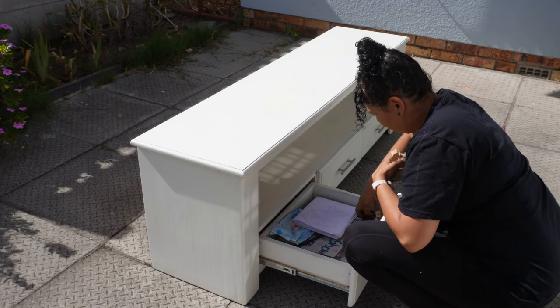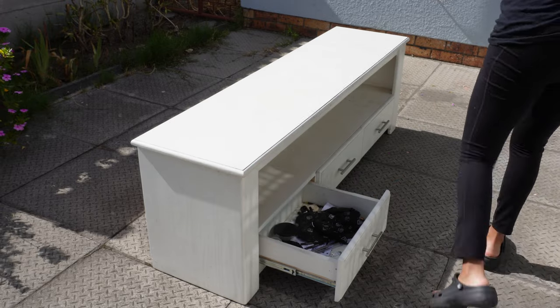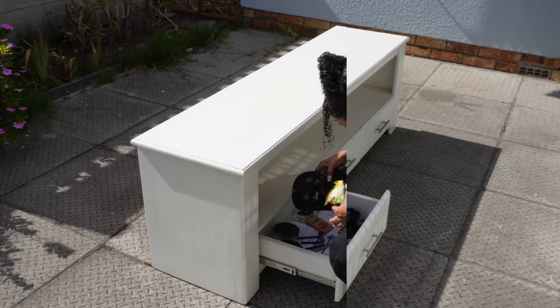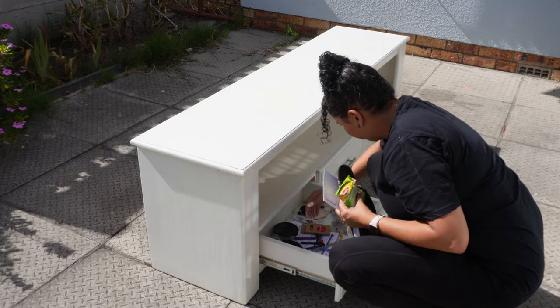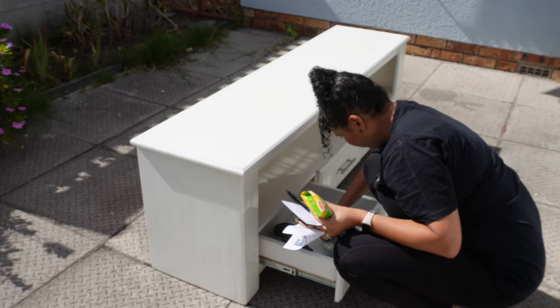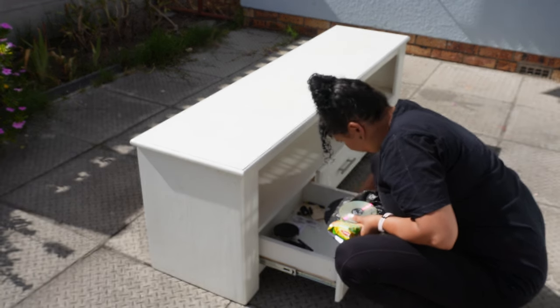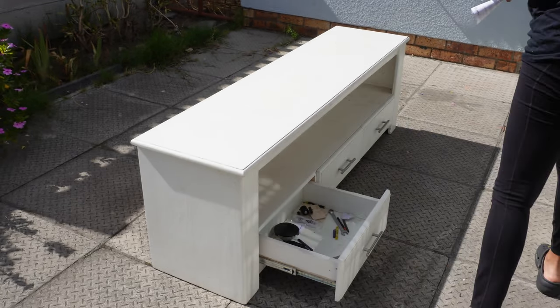I've had this entryway drawer for a while now, but over time it started to show signs of wear and tear. The paint was peeling and there were some stubborn stains that made it look far from desirable. So I made the decision to repurpose it and give it a fresh new look without breaking the bank. Let's dive into this budget-friendly transformation.